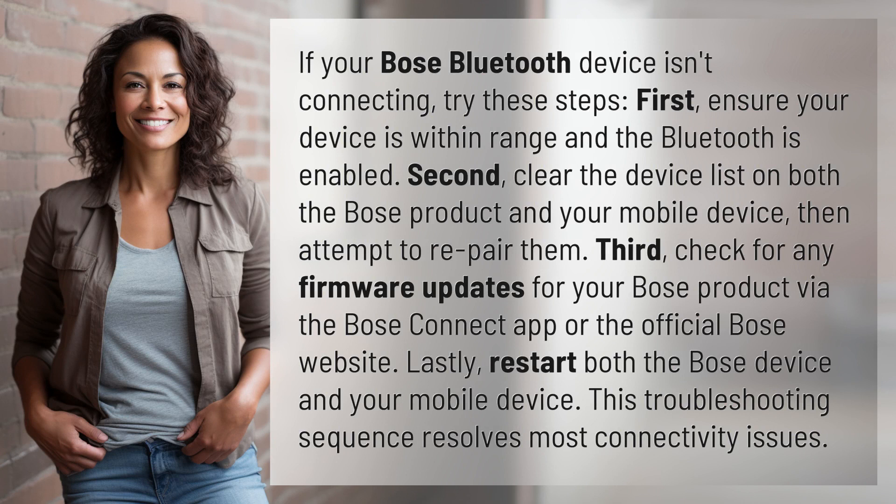Second, clear the device list on both the Bose product and your mobile device, then attempt to re-pair them. Third, check for any firmware updates for your Bose product via the Bose Connect app or the official Bose website.